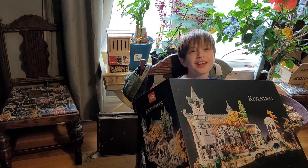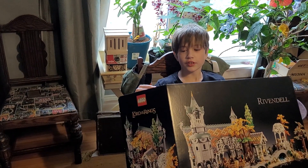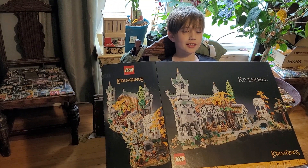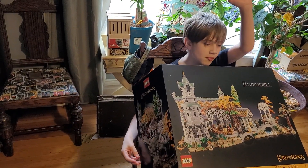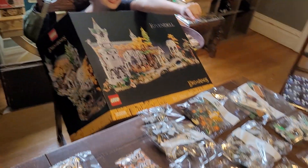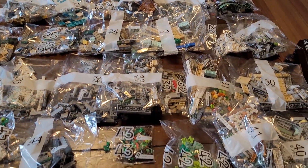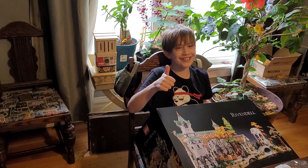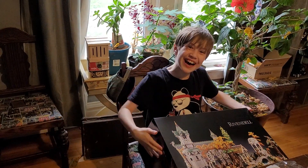Coming soon to the content will be the Lego Rivendell Lord of the Rings set. We're not going to show you how we build it — we're just going to show you what it looks like whenever it's done. This is going to take a long week. Remember to like and subscribe. Bye!